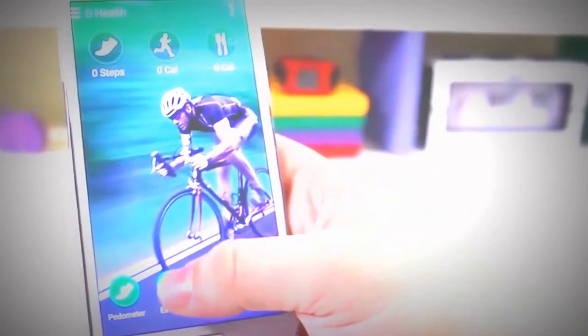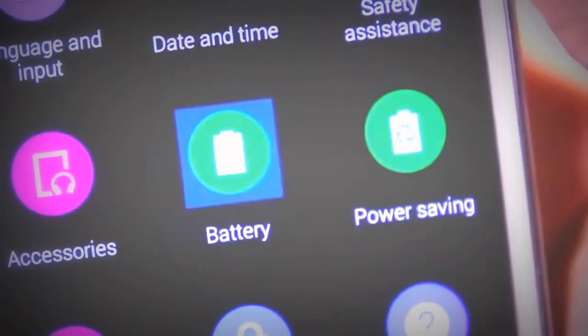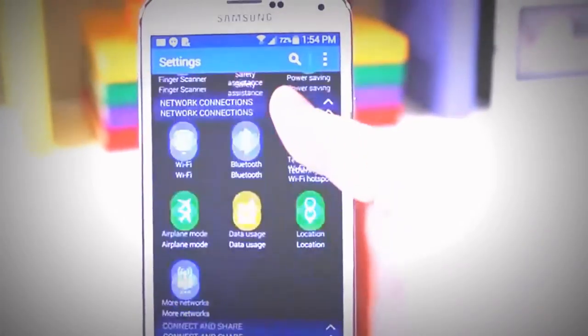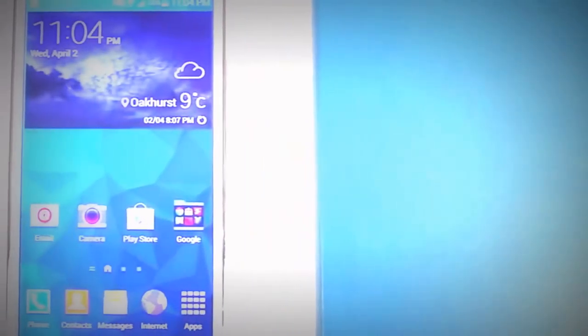Finally, there are more software quirks, such as the settings menu looking different than it has in the past. I think the TouchWiz modifications with Android 4.4.2 are nice and subtle, and a lot of consumers are going to like those. This phone is littered with new features. At the end of the day, I'd recommend the Galaxy S5 to any user who wants a great smartphone with a big display that also incorporates health integrations. Samsung is delivering the OEM experience when you want to work out and use health performance on a phone.